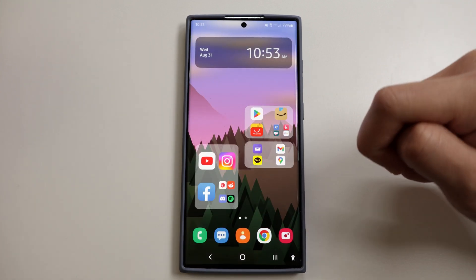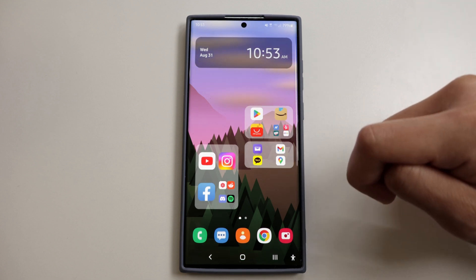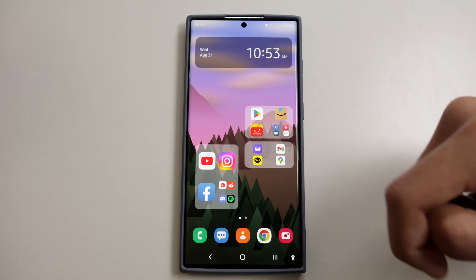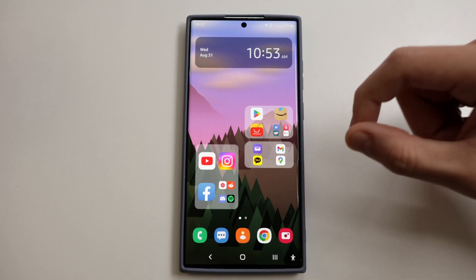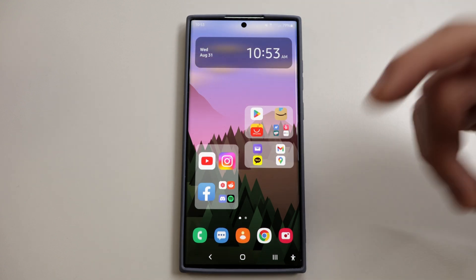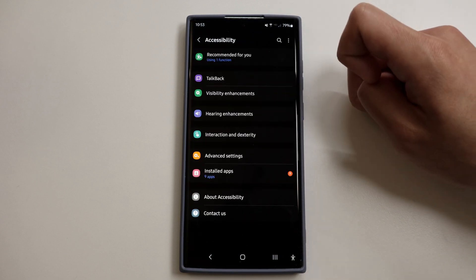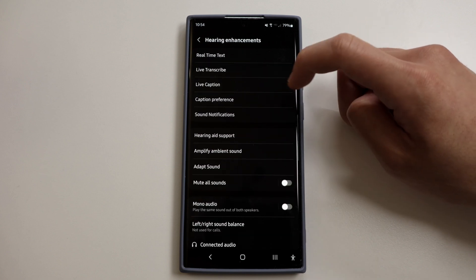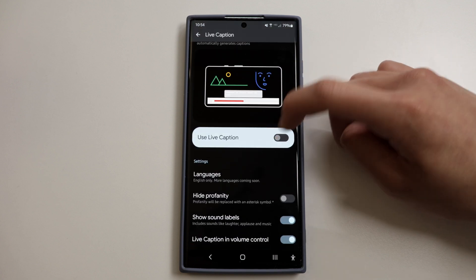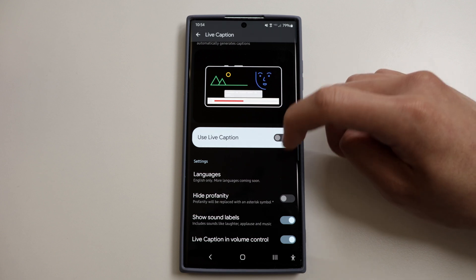The next one is Live Captions, a pretty neat feature that kind of works like YouTube captions. If you're watching a video you recorded, or if you're in a class, work meeting, or whatever it may be, this will automatically detect the speech in various media files and display it in real time. Go to Settings, Accessibility, Hearing Enhancements, and then you'll see Live Caption. You can also select the languages for this — pretty cool feature you should all be using.